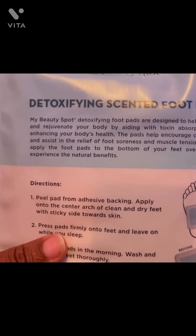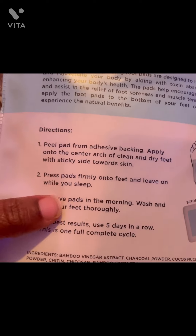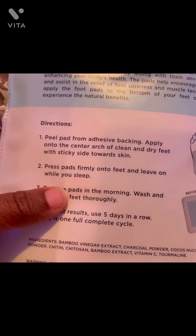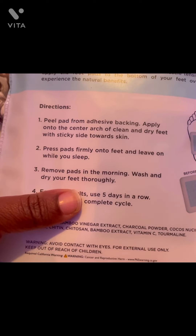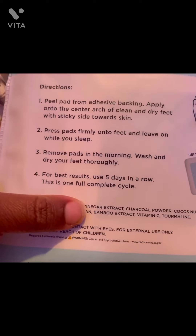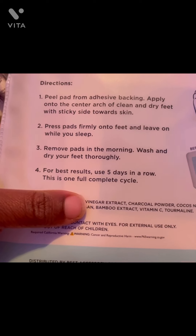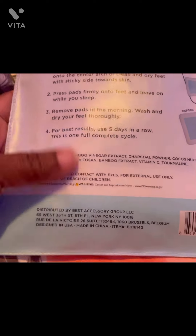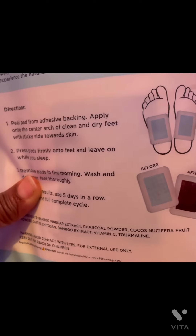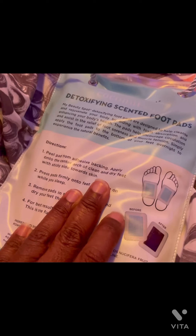Let's see the directions. Peel the pads off, press firmly on feet, and leave on while you sleep. Remove pads in the morning, wash and dry your feet thoroughly. It says for best results use five days in a row — this is a full complete cycle. So I thought I was going to do this one day, but I guess I'm going to have to do these five days.